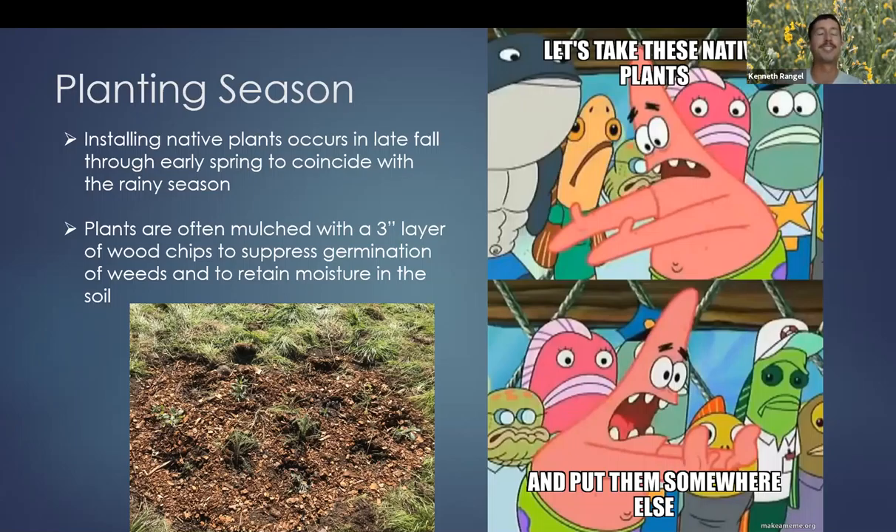All of that occurs during the spring, summer, and late fall. Once late fall arrives — usually when the rain arrives — that's when you're going to take your native plants and put them in the ground. This occurs from late fall to early spring. You want to coincide this with the first rains, because you want your plants to have lots of available water in the soil, and the ground will be nice and soft so it's easy to dig a hole.